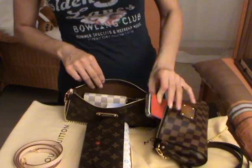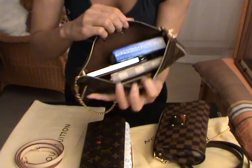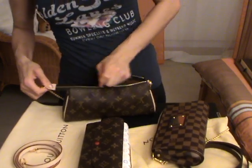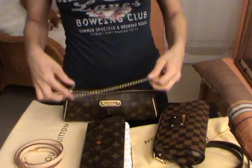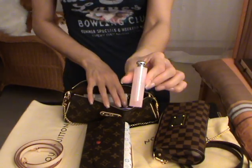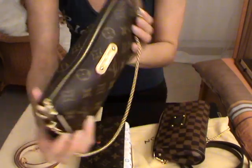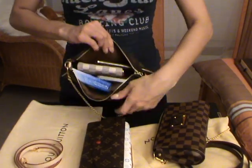Maybe you would also like to carry some tissues, a lip gloss, and of course your phone. It looks like this. Let's try to close the clutch - it will close perfectly and you still have space to carry maybe another lipstick. This option was with the Zippy Coin Purse.